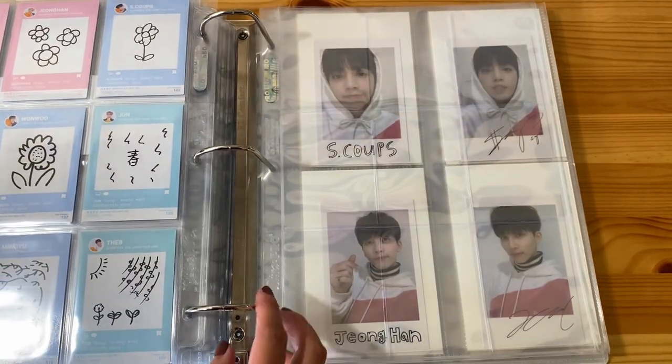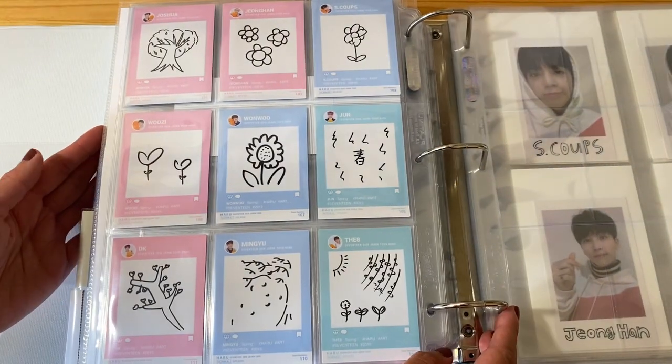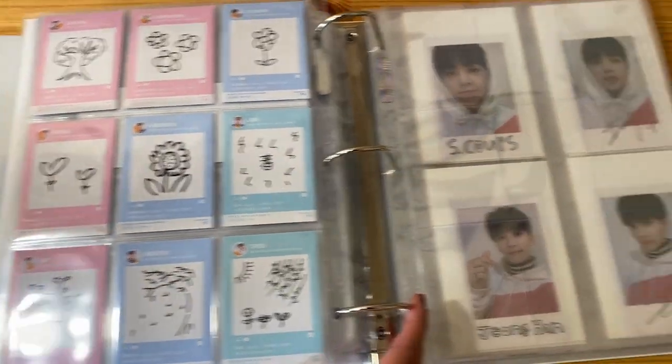So that's the first page. Let's go ahead and flip it over — if you want to see what the backs look like, they've drawn various flowers and trees.